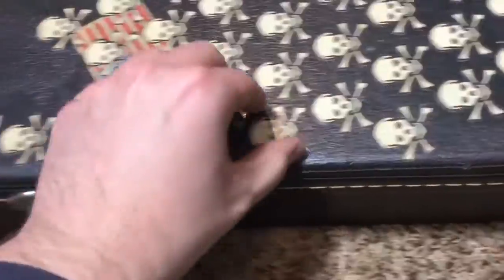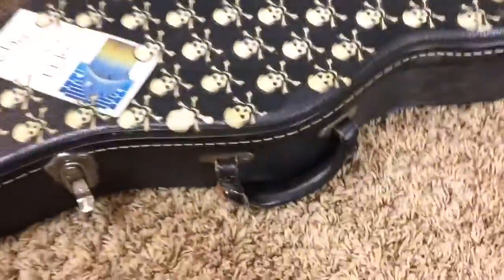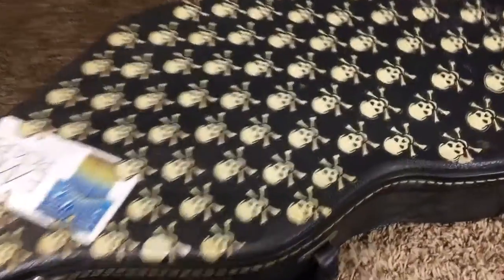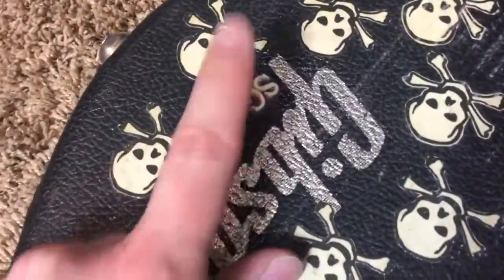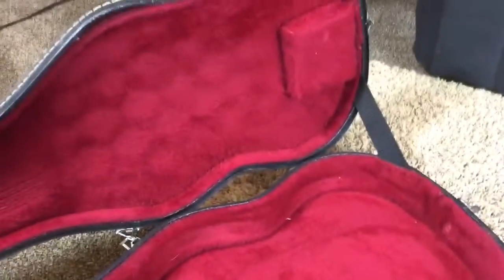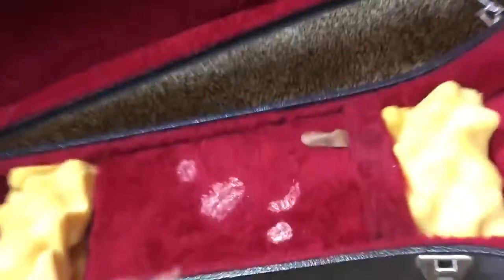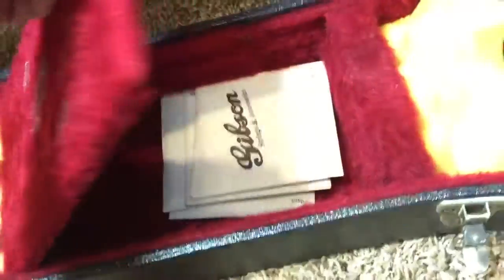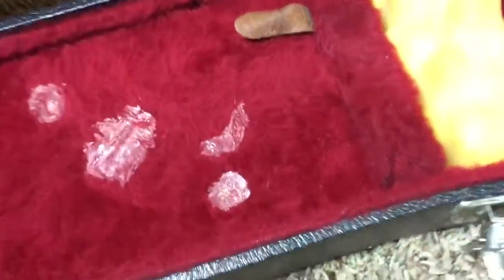Somebody put skull stickers all over the case — you could probably get them off, but it's kind of tastefully done. They also super-glued 'SG' to the case, which is kind of cool. It's a customized case and it's red on the inside, in good shape. At one point there was a Mr. Skeleton Man figure in here, which I kept in the case — you don't have to keep it. Old strings are not included.